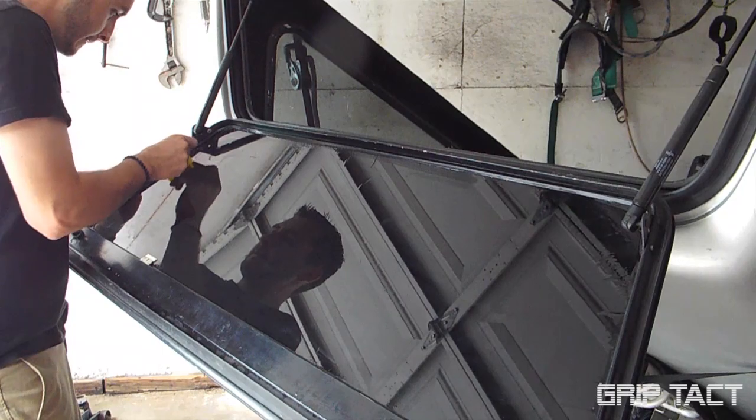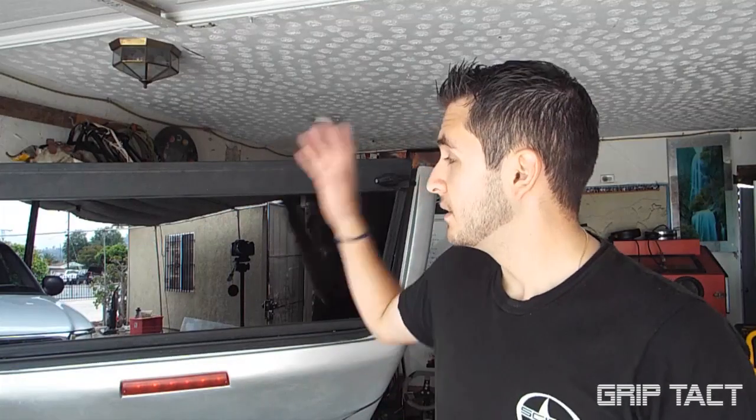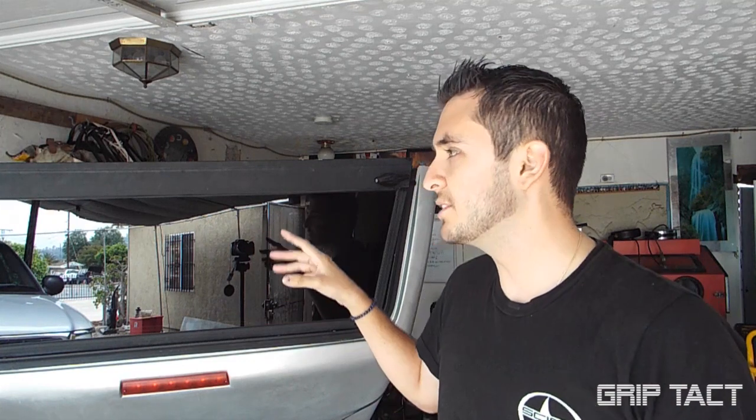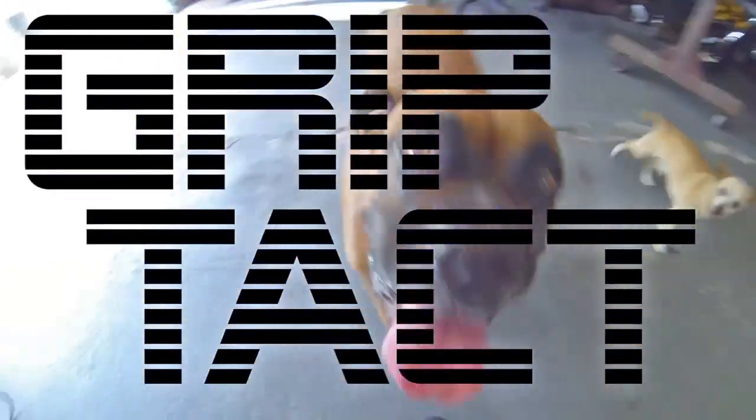Once that's done you just peel it off and you have your tint. Of course there are still some remaining air bubbles so you're gonna want to take care of that. There you go, that is how you install tint. This is 5% — it's limo tint, the darkest you could go — and it is legal to have this percentage specifically in the back window. Since this is a camper I don't technically think it counts in California, but we'll see when I get pulled over. Anyways, I hope this video was useful to you guys and I hope your projects come out pretty good. Thank you for watching!